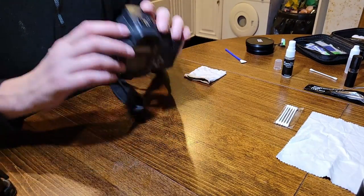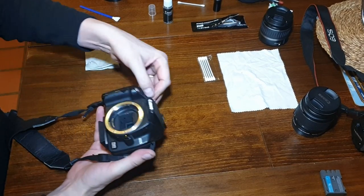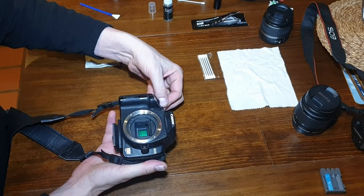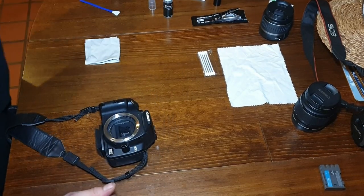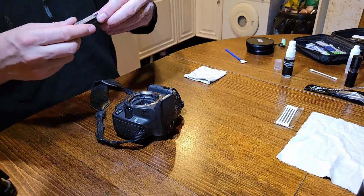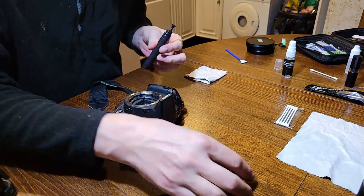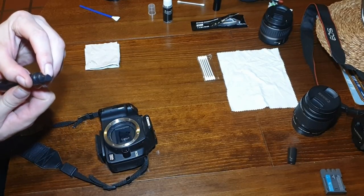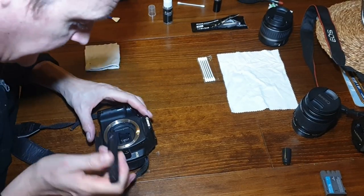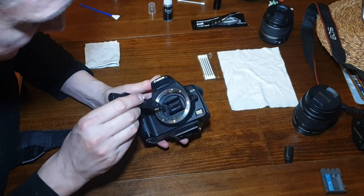Once you've done that, turn the camera off and the mirror will fall back into place. I'll then use my mirror cleaning tool — it's got a bendy head so it can fit in really well — to clean the mirror itself.